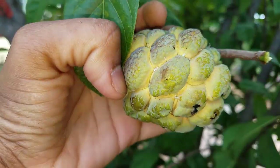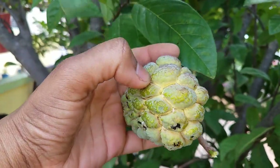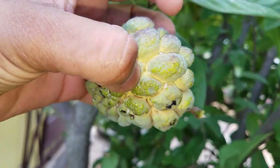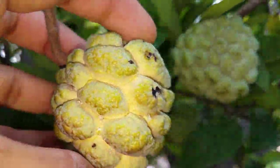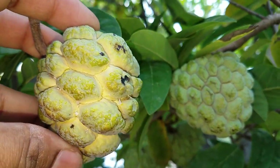See how the pits and fissures have expanded on this one — this is the ripened form ready for harvesting. Now compare it to this: this is the raw form. See the difference — this is the raw form and this is the ripened form.